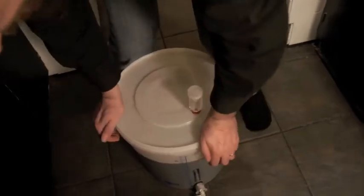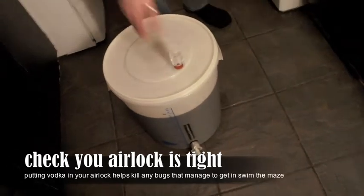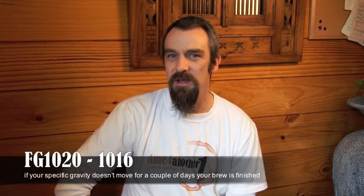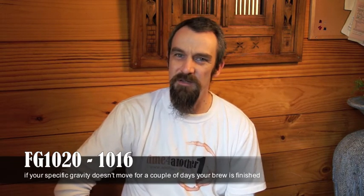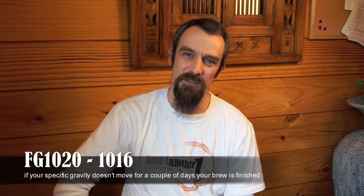Now it's time to wait. Put the fermenter in a place with an even temperature of around 18 degrees and let it sit there for 10 days. After 10 days take a sample and check the specific gravity to find out how many sugars have been converted into alcohol. If you're around 1018 then you're probably at the right time to stop and do the bottling. If not, just let it sit a little bit longer and retest it each day. If the gravity doesn't move any further over the next couple of days then it's finished and it's time to bottle it up.